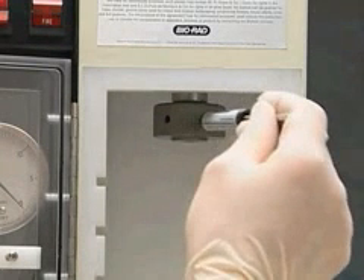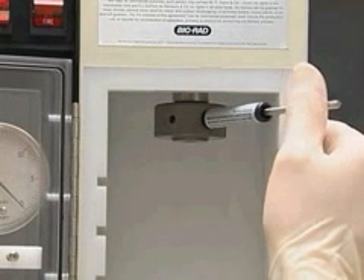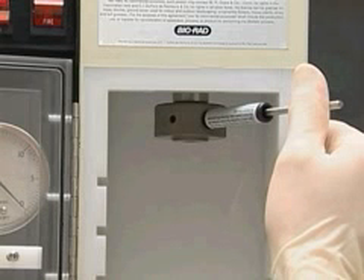Tighten the retaining cap with the torque wrench. To use the torque wrench, insert the short end of the metal rod into an accessible hole in the retaining cap. Push the long end of the rod to the right until the stainless steel rod touches the inner surface of the black tube.